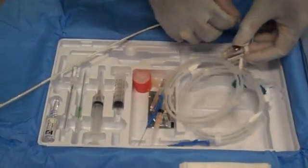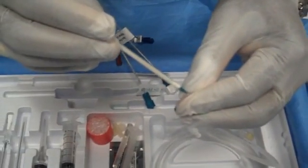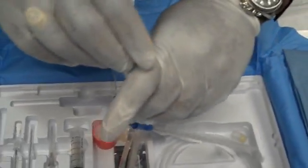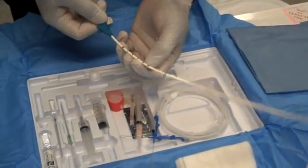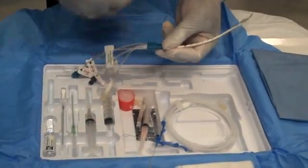Remove the cap over the distal port and thread the guide wire through the distal port, advancing it down past 30 centimeters. Then you would suture it into the skin as you would any normal triple lumen.